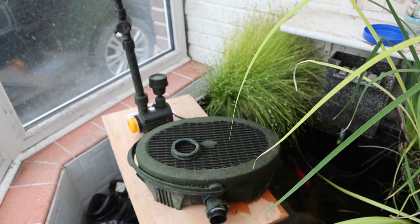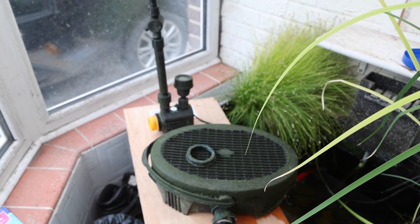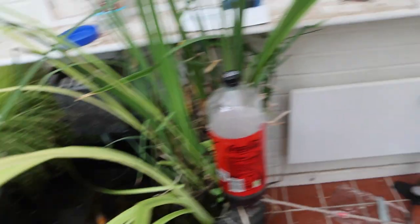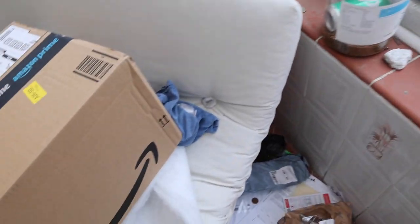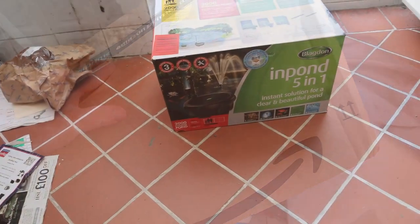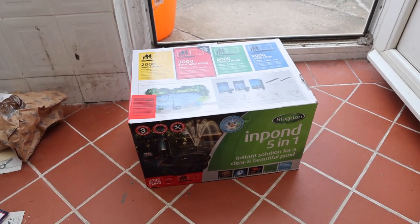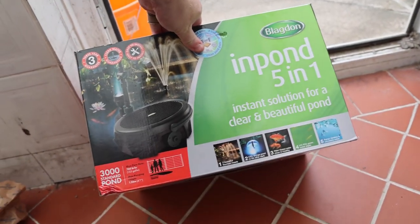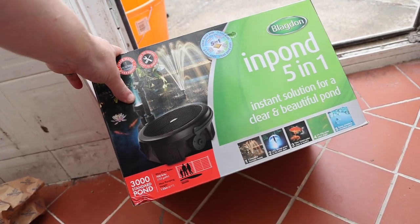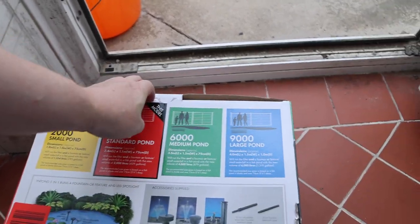So I had an option: do I consider replacing the power units, and then potentially the pump might not work? I didn't know. So what I've decided to do was buy a brand new one. Let's just have a look in the box. Here we have the in-pond 5-in-1 instant solution for a beautiful clear pond, the 3000 model. It does 700 litres per hour, and it has the facility for a fountain or you can connect it up to a waterfall.